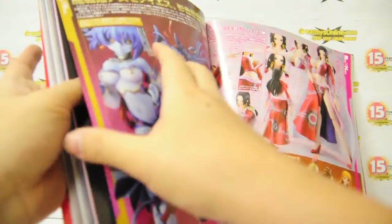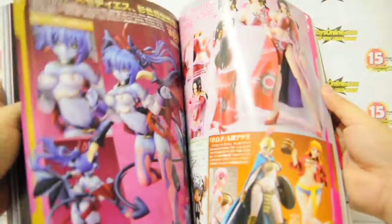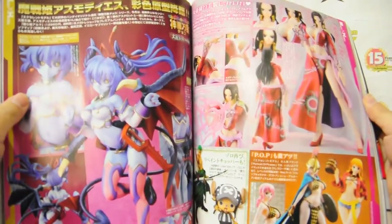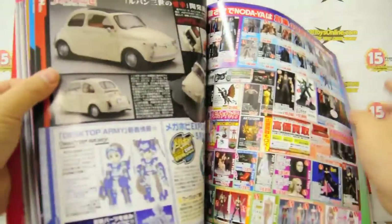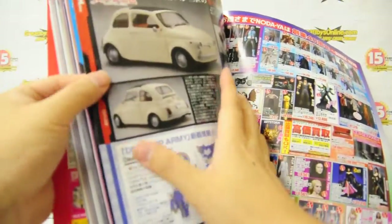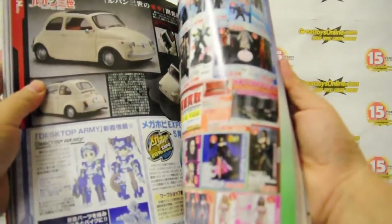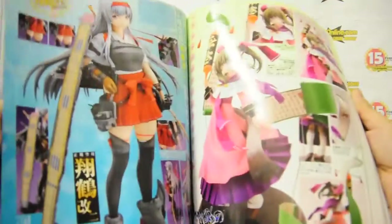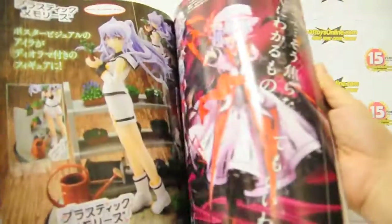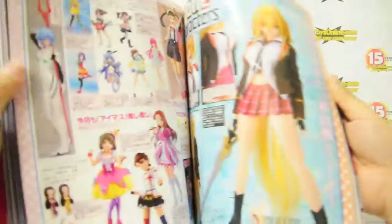Different articles — so it doesn't just cover Gundam, it also covers anime figures and Star Wars. So now we are at the Mega Ex-Hobby section, which is the special Mega House section in the magazine. There's quite a lot of pages and every month it has different articles — here we have Tony Works and features of other products from different manufacturers.